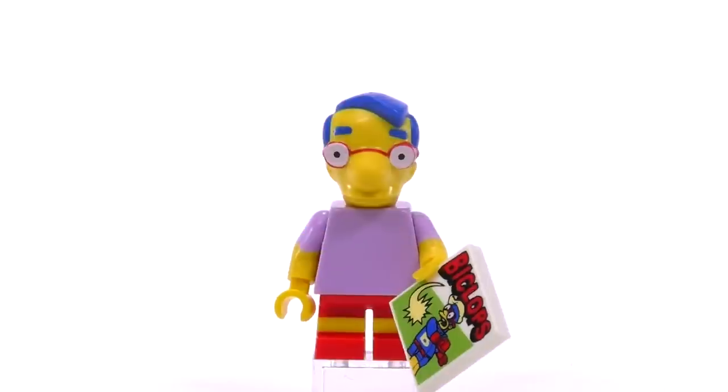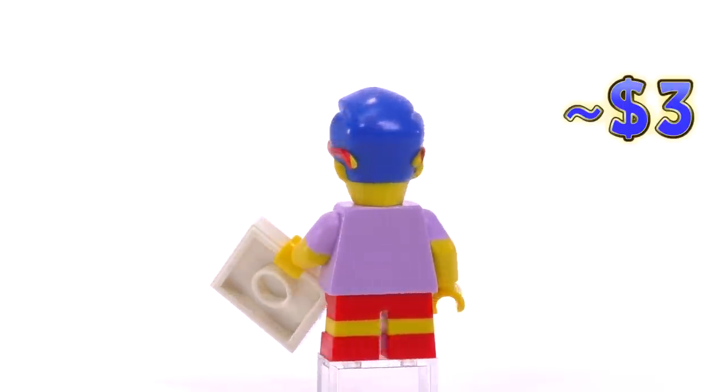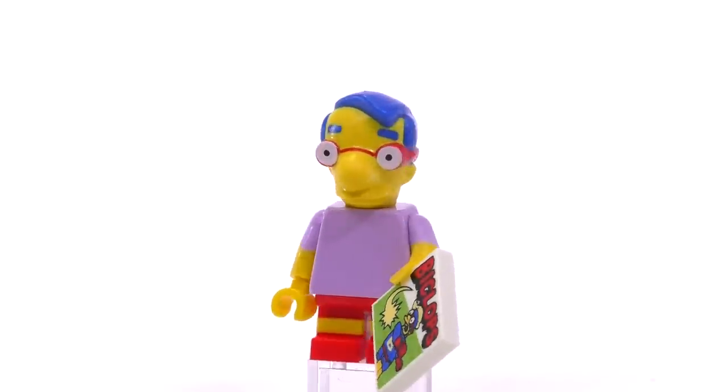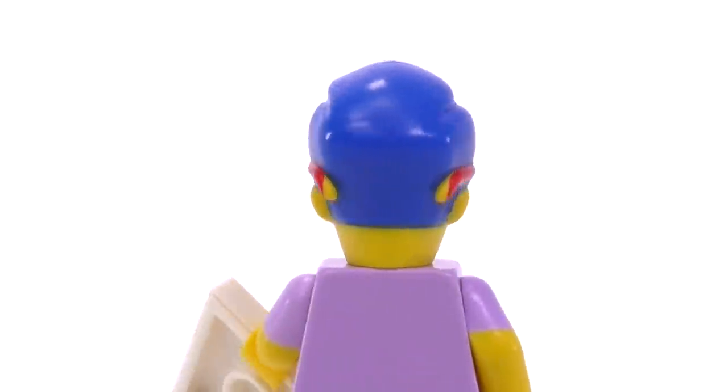Milhouse is number nine and probably the simplest fig, as he's one of the few who doesn't have any printing on his body whatsoever. He has the custom head mold, a custom print showing one of his favorite comics, and the only other thing worth pointing out is that there's a little bit of red printing missing on the back of his glasses, so you can see some yellow poking through.